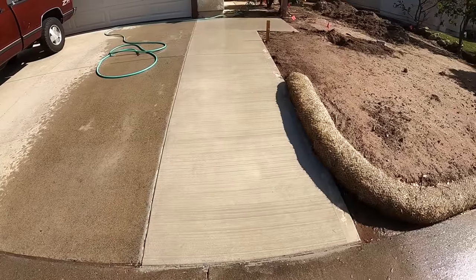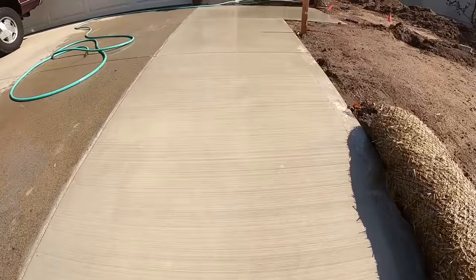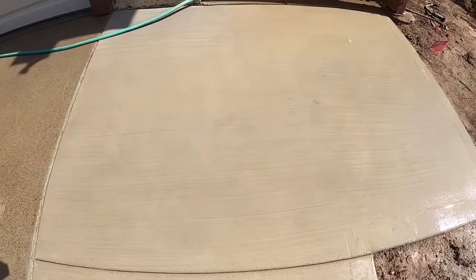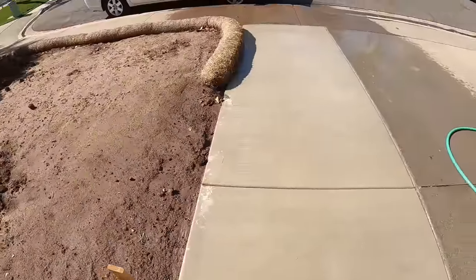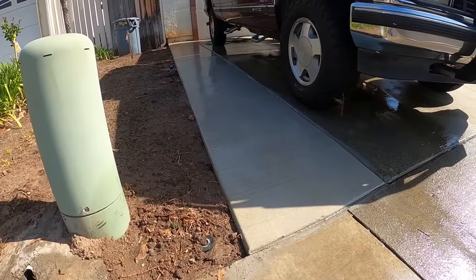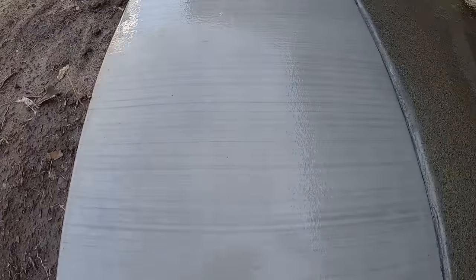This is what it looks like about two weeks later, so it's almost cured out. You can see the shiner edge on the outside perimeter. It's still going to get a little bit lighter in color — probably a couple more weeks, maybe a month, and it should be fully cured out. Basically what the addition of the driveway accomplished is you can put two cars in the driveway now and still open the door and get out on concrete.